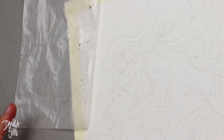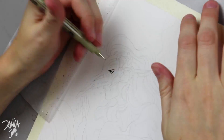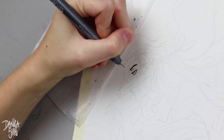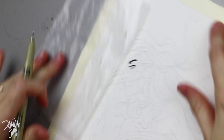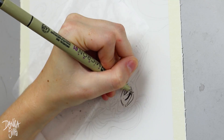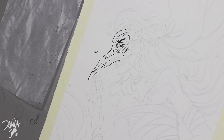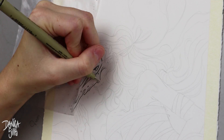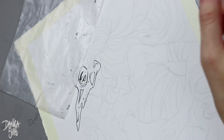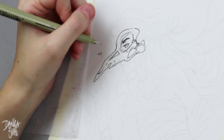Hi guys and welcome back to day 19 of Inktober. Today I'm going to talk a bit about ink washes, what I've learned so far, some of the differences between watercolors and ink washes, and just a general overview of what I have experienced and learned so far with this medium. I'll also be answering several questions from the comments in this video.